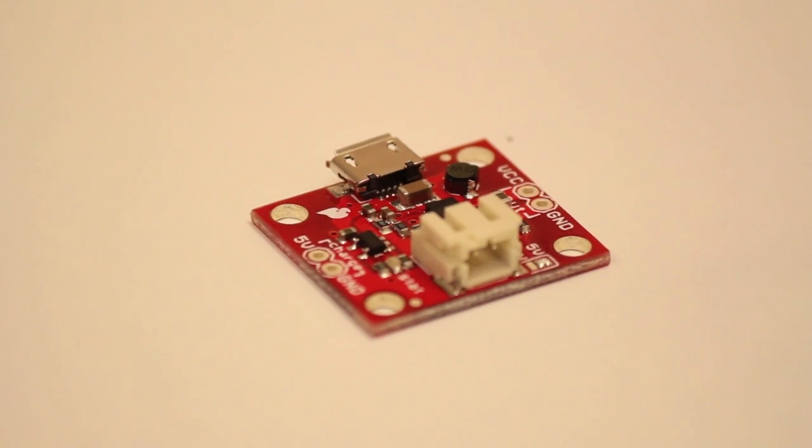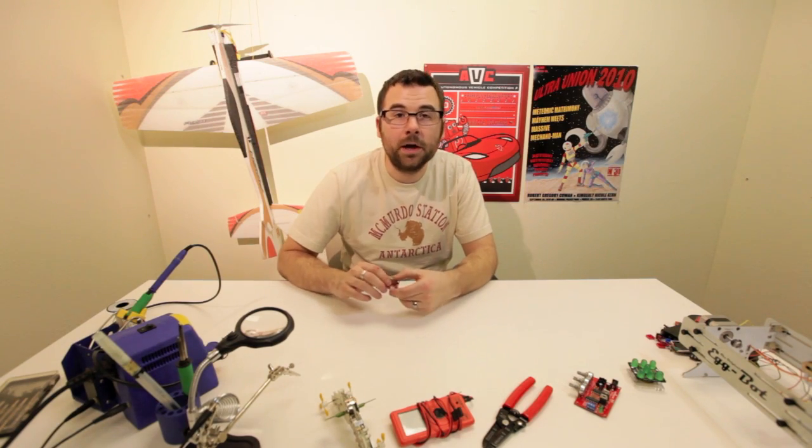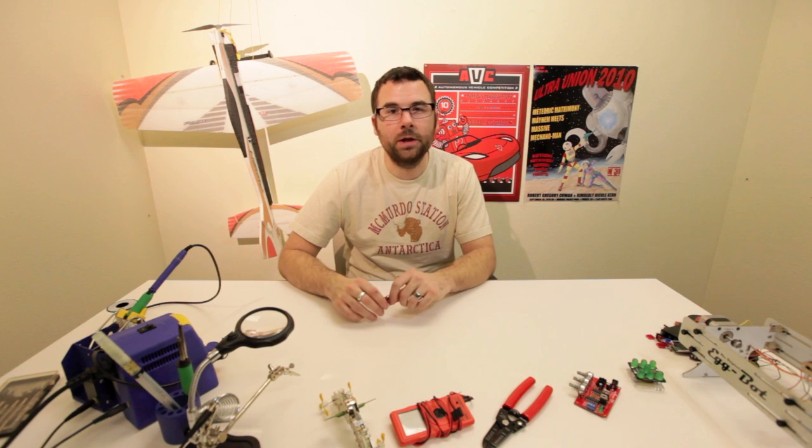If we look at the board, we've got a JST connector, micro USB, the output, and also an extra set of headers which you could put 5 volts into as well. So if you're going to be using batteries with your next project, you might want to check out this board.